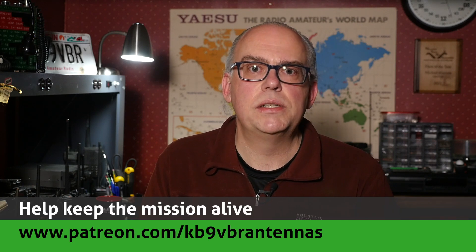For more articles and information, please check out my blog at www.jpol-antenna.com. Your support of this channel drives the production of future videos, so check us out on Patreon. Patrons gain access to exclusive content and our patrons help keep the mission alive.